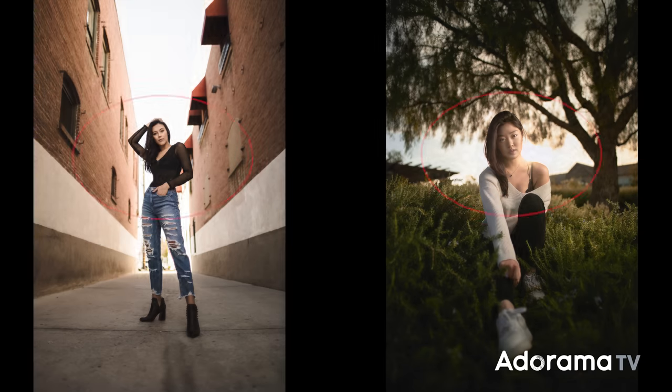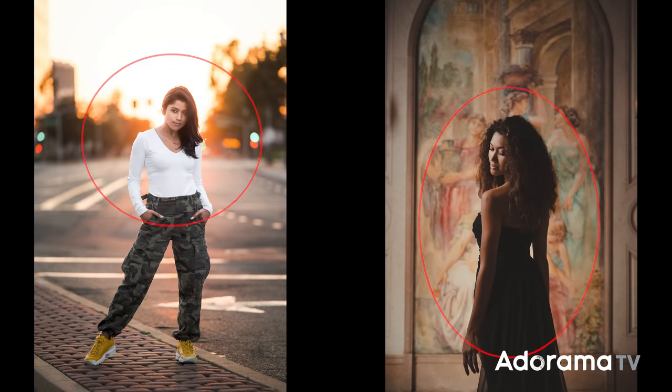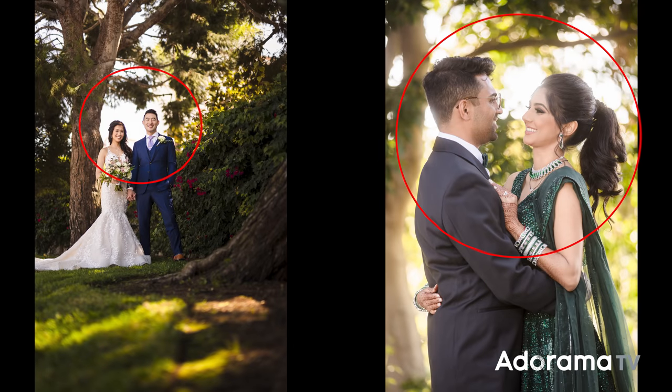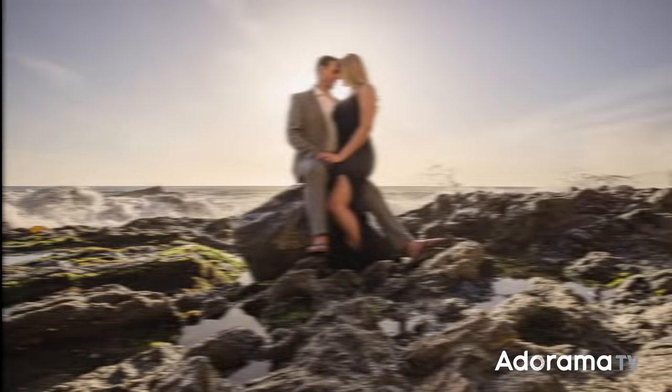Welcome to AdoramaTV, welcome to my home office. Let's get straight into this. I'm always telling my photographers, our students: find the brightest spot in the frame and place your subjects there. This one simple compositional tip has such a dramatic impact on not only the actual composition itself, but your ability to edit.